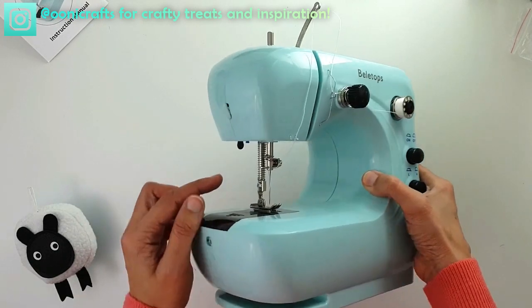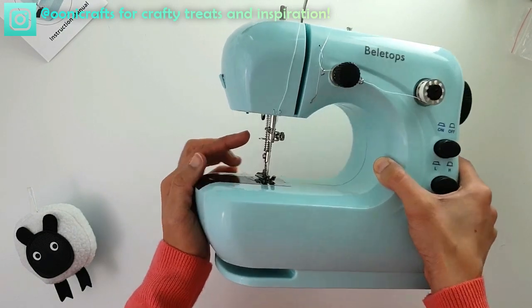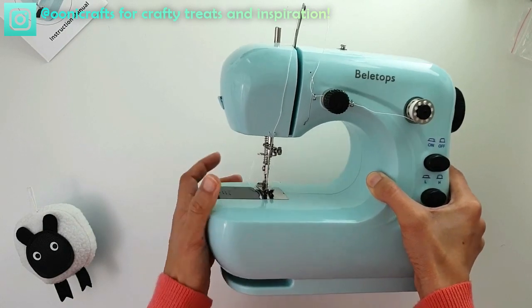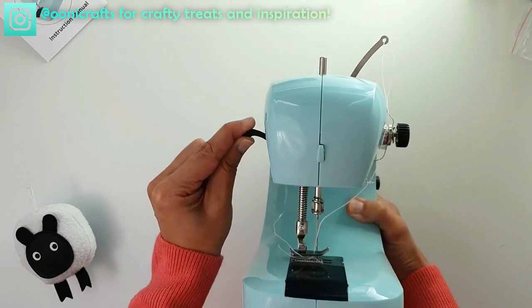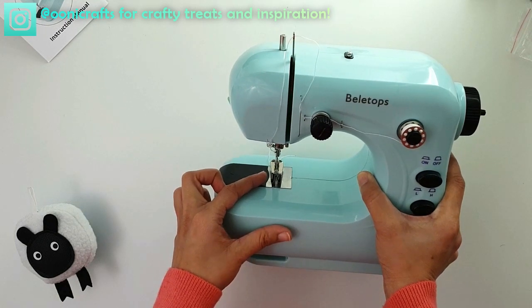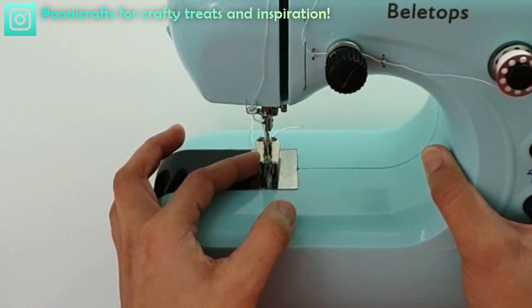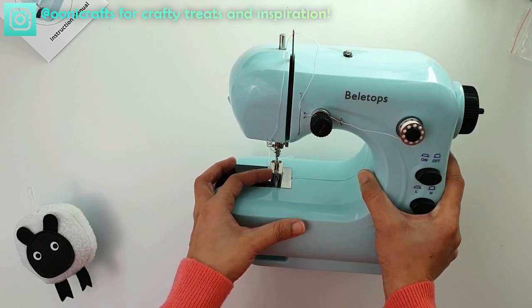The second thing they've done is add an additional loop above the needle. Previously we just had one thread guide above the needle; now we've got two. I think that's just to increase the efficiency of the machine and minimize thread tangling. I also noticed that when lifting the presser foot lever, there's no movement left-to-right, up or down — unlike our purple machine where it wriggles side to side. That's a welcome change.